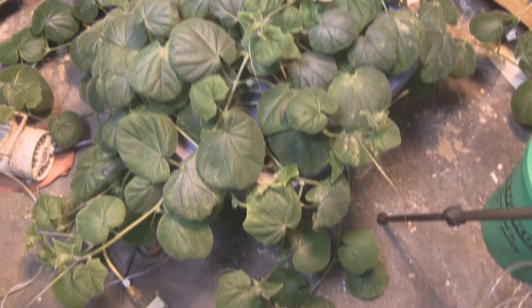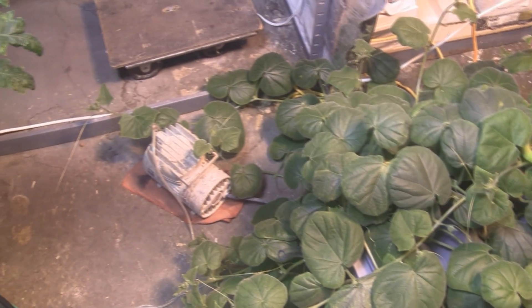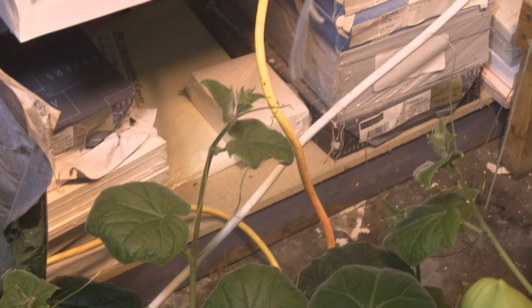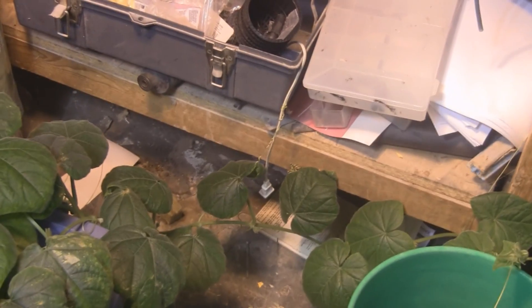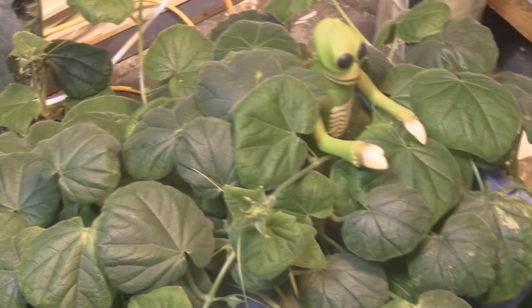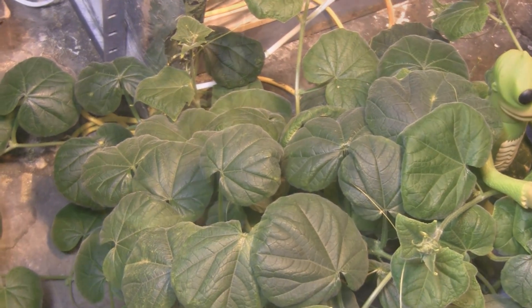Here's an above shot of my cucumber plants — as you can see, they've gone totally bonkers. Their tendrils are clinging to everything: they're clinging to the electrical cords for the lights, and over here they're gripping another cord that was just hanging there. But I did have one problem with these plants — let me show you what that is.